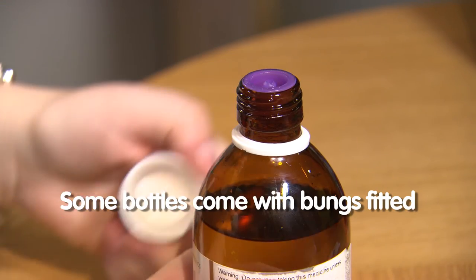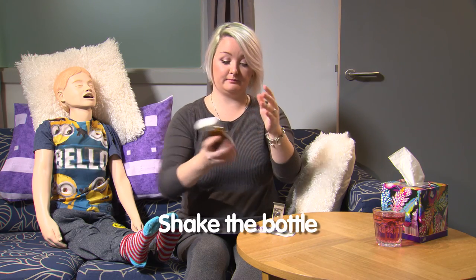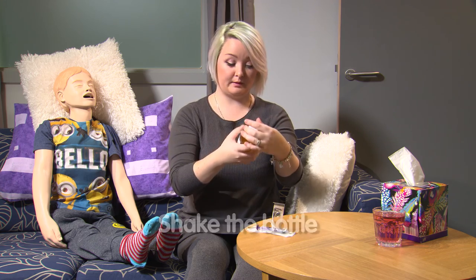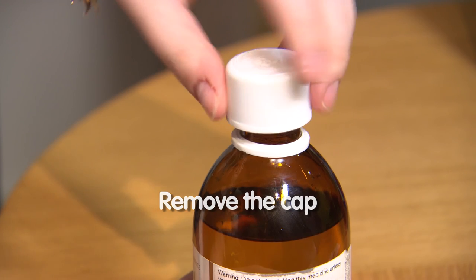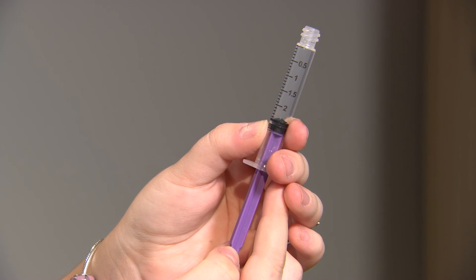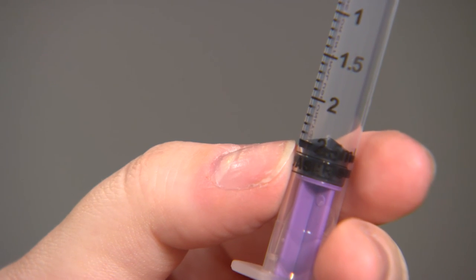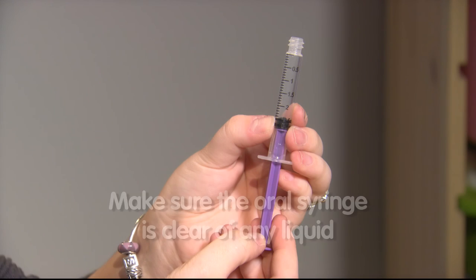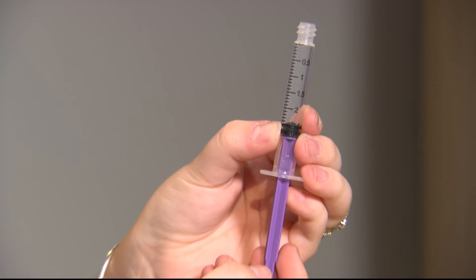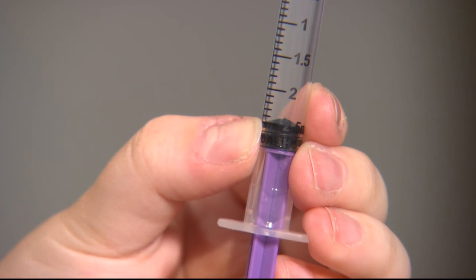Some bottles come with special bungs which fit into the top of the medicine bottle. You need to ensure that the syringe is clear of any liquid before administration. This happens automatically when using a medicine bottle with a bung fitted. Clearing the syringe is good practice with all sized syringes, but it is especially important for low volume syringes such as a 1ml syringe. Ideally these small syringes should be used with bungs as this ensures that they are clear of liquid.